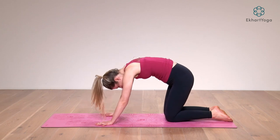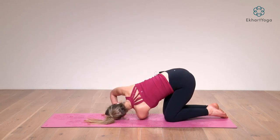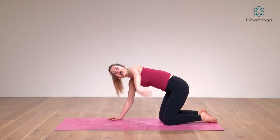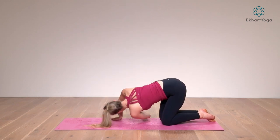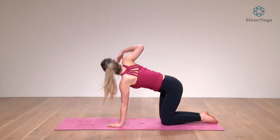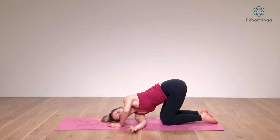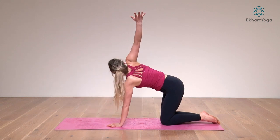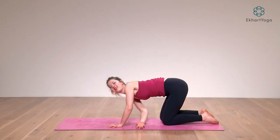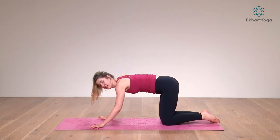From there, inhale, lift your left arm up and over, twist it to the ceiling. Exhale, bring it underneath your right shoulder to the floor. Inhale, lift it all the way back up and open. Exhale to twist one more time. Inhale, reach it up and away. Exhale, hand back down to the floor. From there, inhale your right arm all the way up and over. Exhale, thread it underneath your left shoulder. Inhale, reach your fingertips for the sky. Exhale, thread it through one more time. Inhale to lift. Exhale, thread it underneath you. Inhale, come back to neutral.